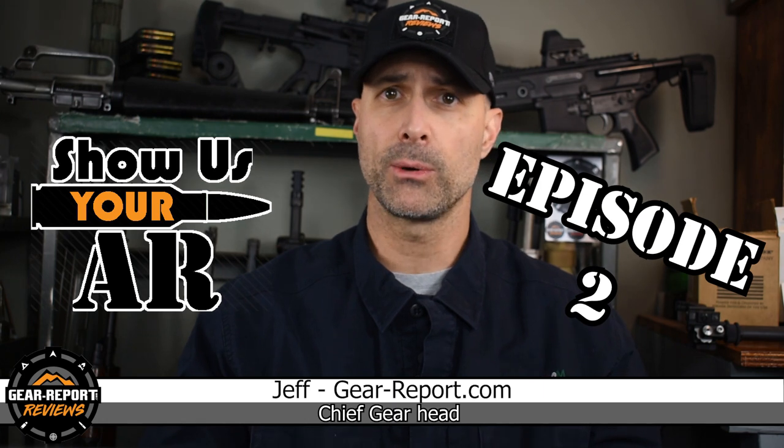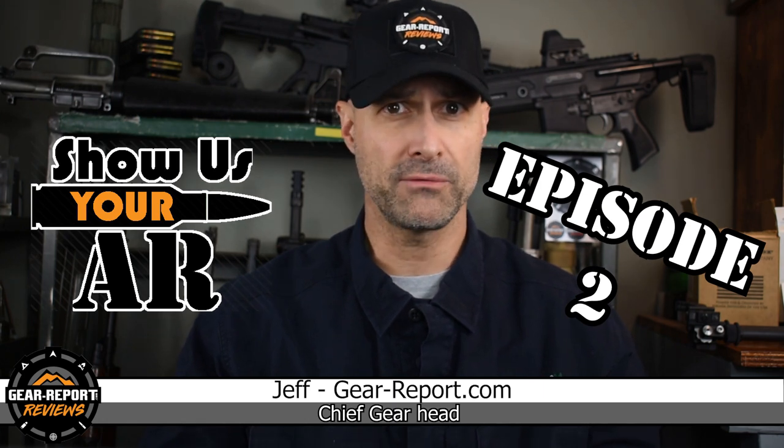Hey Gearheads, it's Jeff with Gear Report. Welcome to episode two of Show Us Your AR, where we show off your AR pattern rifles and pistols. It's Joe here from Joyrider TV. You're watching Gear Report.